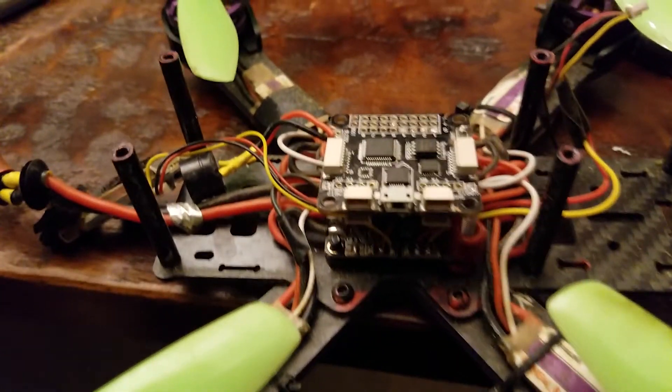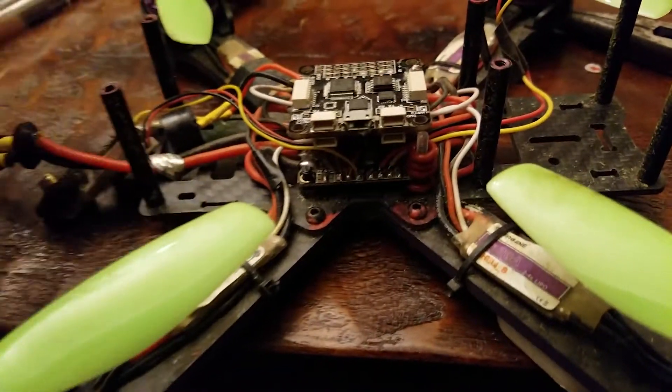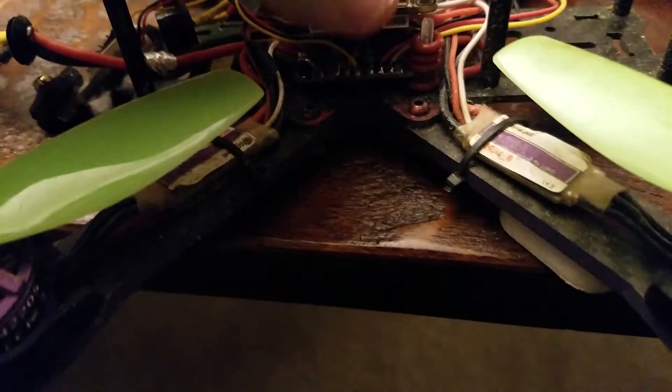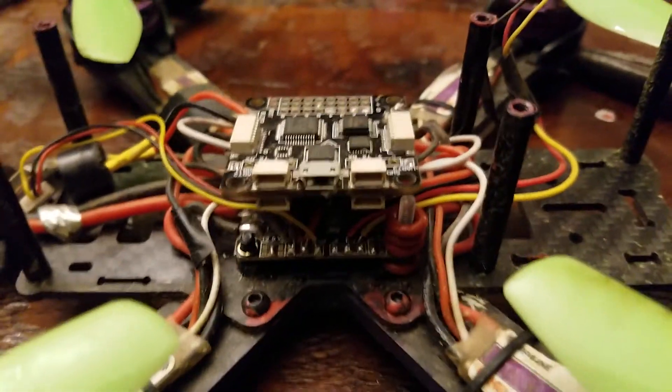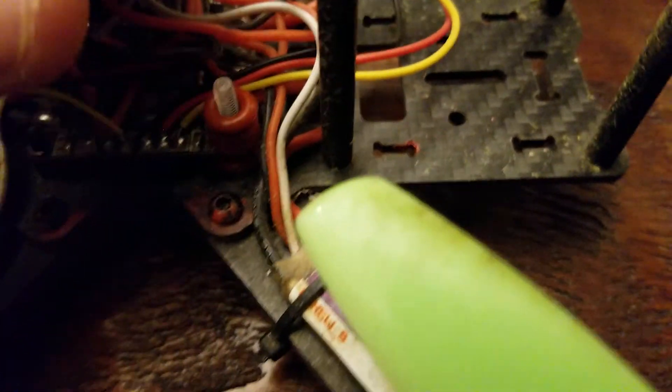Hey everybody, this is just a short little video. This is the Isshin Wizard — I already took it apart, just the top off and the transmitter and whatnot. Simple stuff. I just wanted to show you a couple mods that were very easy to do.